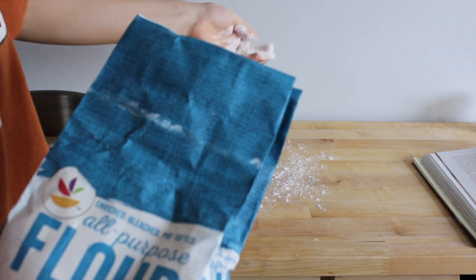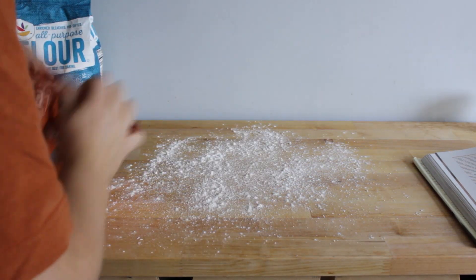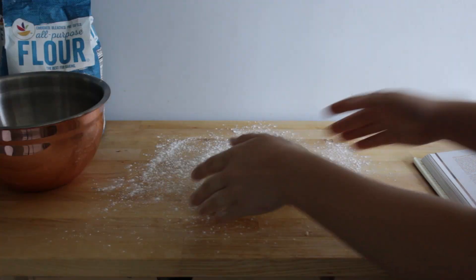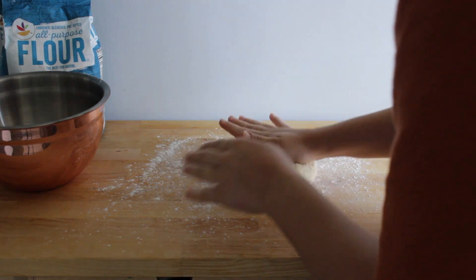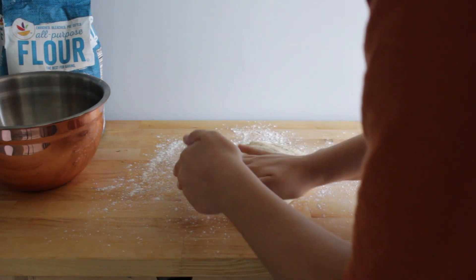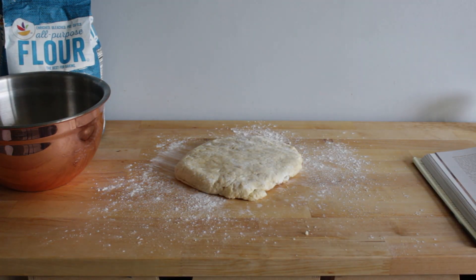Sprinkle flour on my workspace and turn the dough out. We're not kneading it — we're mostly just flattening it into a disc that's about one inch thick. Then we're going to wrap it in plastic wrap and sit it in the fridge to rest for about an hour.